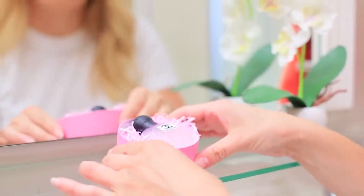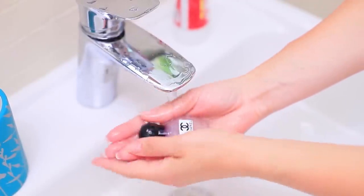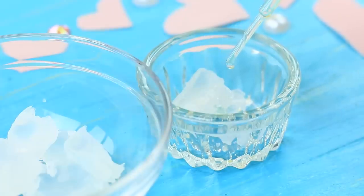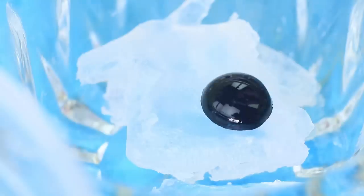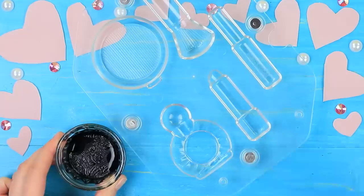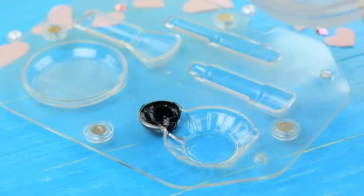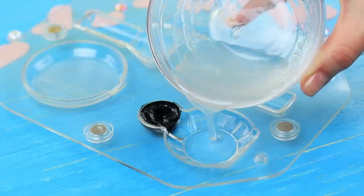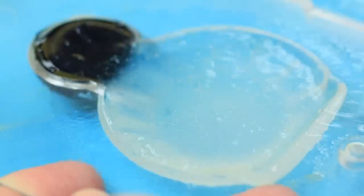Blondie loves beautiful things! Even her soap is shaped like an elegant bottle of perfume! Add almond oil to a soap base. Color one part of it with makeup pigment. Melt it in a microwave. Spritz a perfume bottle mold with rubbing alcohol. Pour black soap base into the cap. Fill the rest of the mold with clear soap base. Spray it with rubbing alcohol to get rid of bubbles. Let it harden.